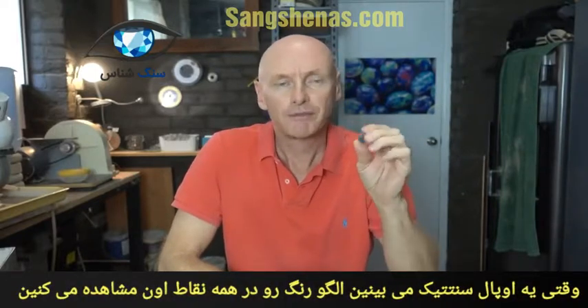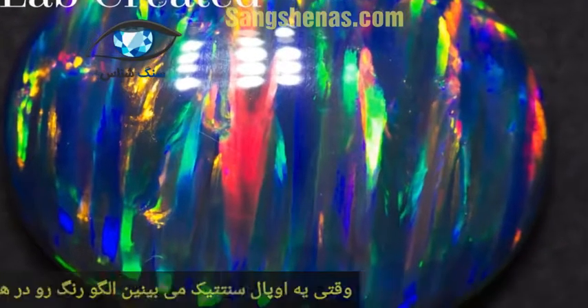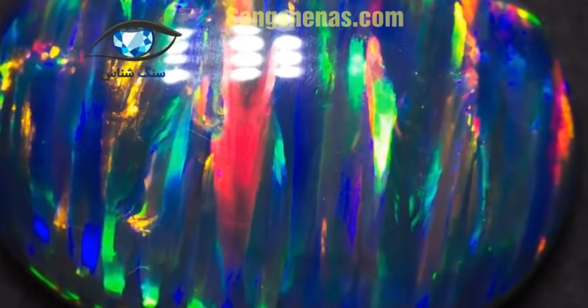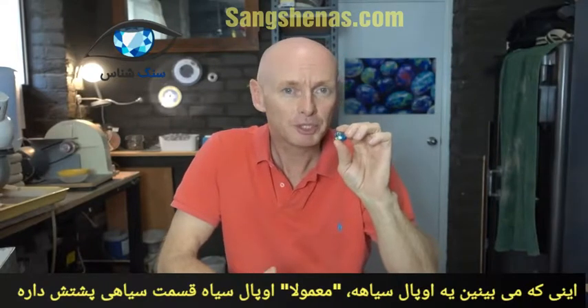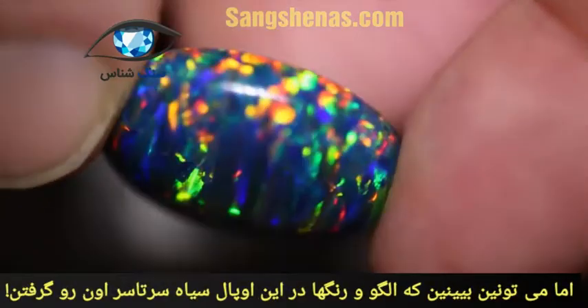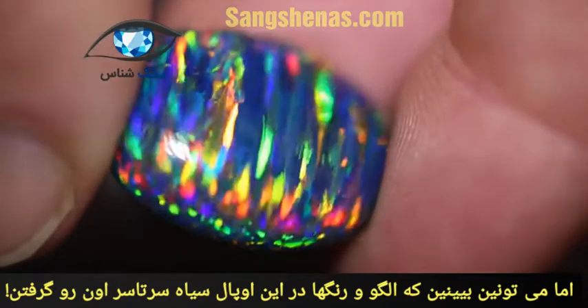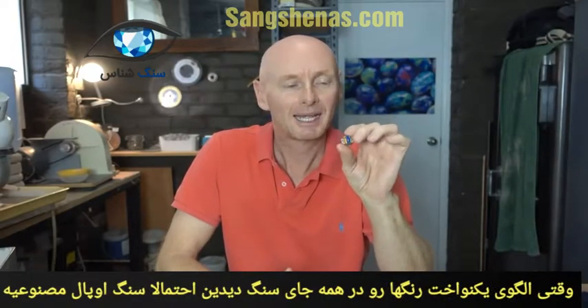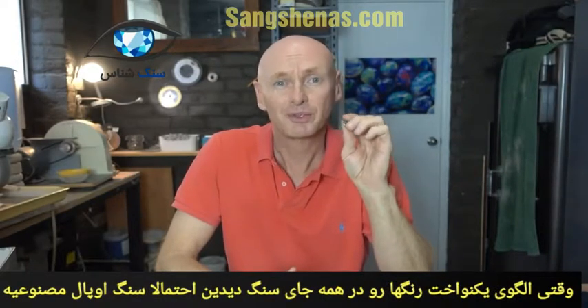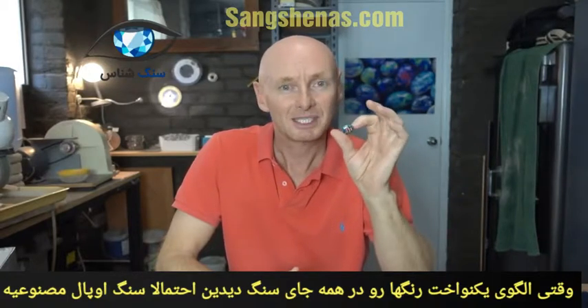When you find synthetics, you find a very similar pattern throughout the whole stone. This one, for instance, is mimicking a black opal, but black opal usually has black potch on the back, and this piece has colour and pattern all over the stone. Not to say that real opal doesn't produce that, but when you see exactly the same pattern and colour and colour play right through the whole piece, it is a bit of a red flag to say this could be synthetic.